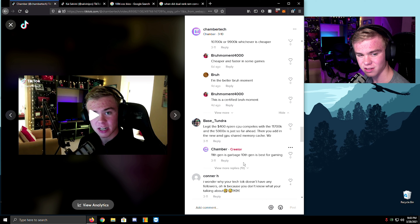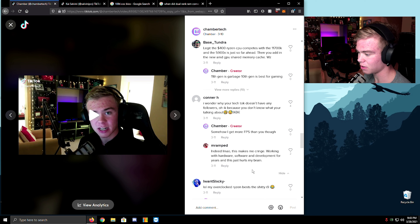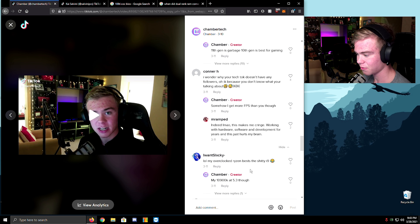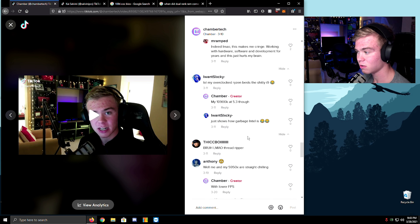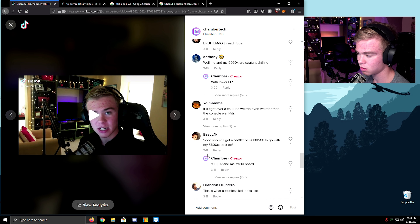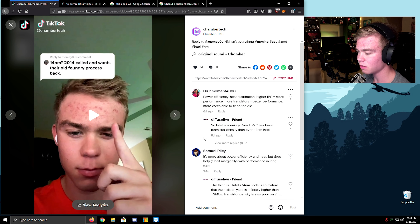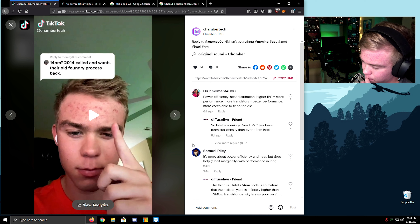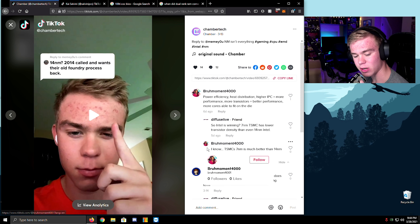Somehow I get more FPS than you though. Indeed — this makes me cringe. Working with hardware, software, and development for years. My CPU is at 5.3 gigahertz. Yeah — 'Intel's garbage.' What?! Doesn't matter — no one cares. Who cares about what node you're on? People care too much about that.